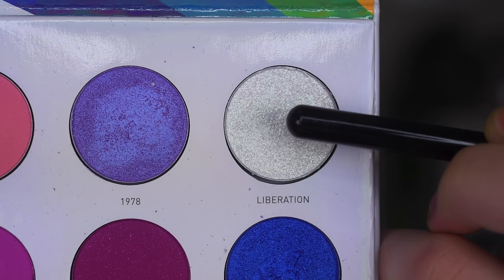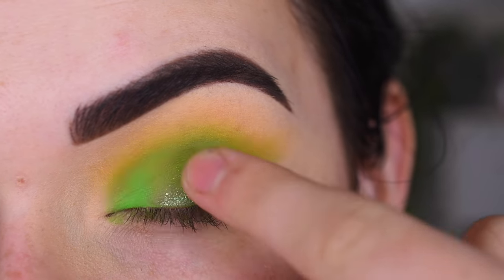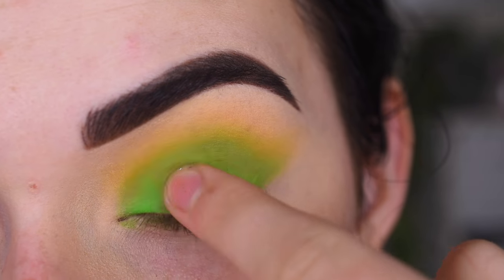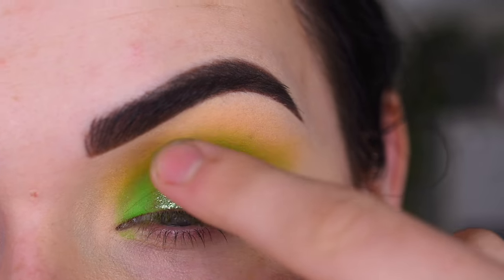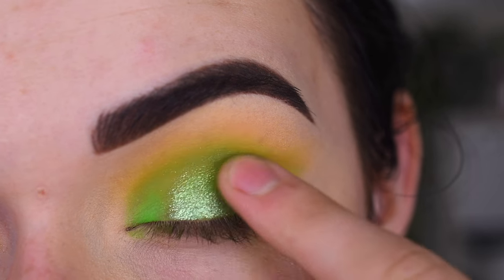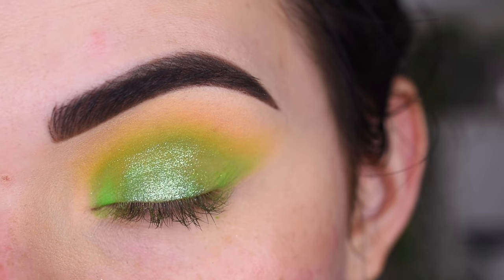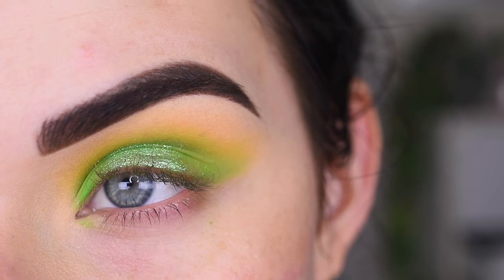Now I'm going to take Liberation on my finger, and let's put that in the center of my lid. This shade has a green reflect in it, so I think it'll look awesome with this look. I just kind of focused that on the center of my lid. I'm going to go do my foundation and concealer off camera now.